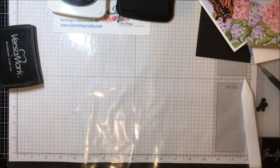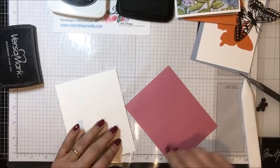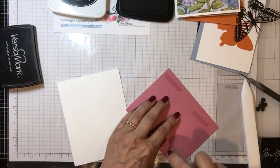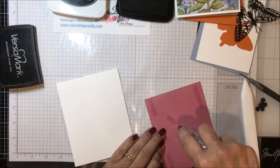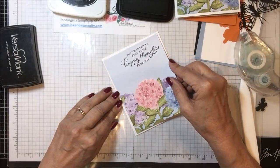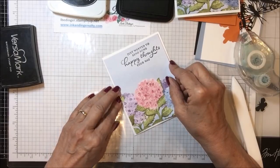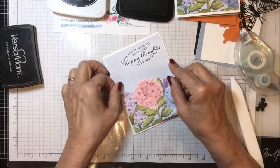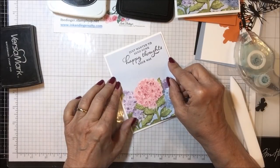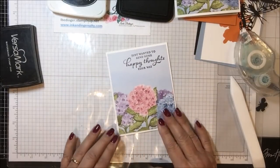So let me move that out of the way. Let's go ahead and take our base here and adhere our designer series paper to the front of our card. So there we go — we're going to set this down and put it in place so there is a similar margin all the way around. You just don't settle it down until you're pretty sure you've got it on straight. The other thing to do would be to use Tombow so you'd have enough time to wiggle things around. But there we go — that's now on there.